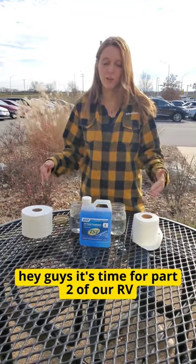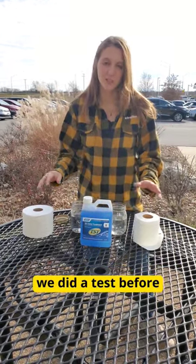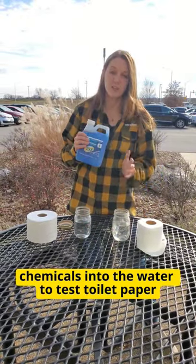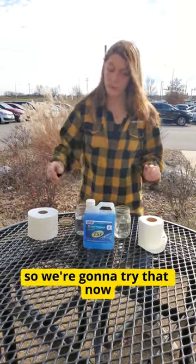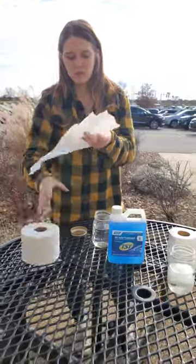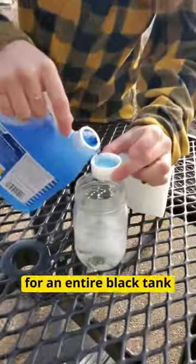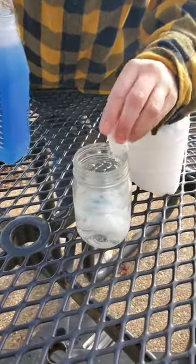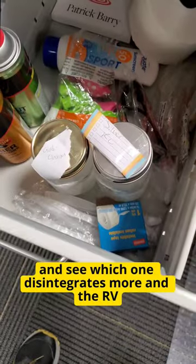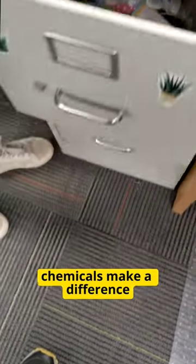Hey guys, it's time for part two of our RV toilet paper test. We did a test before and you guys asked what happens if you put RV chemicals into the water with the test toilet paper, so we're gonna try that now. On this side we've got our Charmin. We don't need as much as we would need for an entire black tank. We're gonna leave it for a week, just like we did last time, and see which one disintegrates more and if the RV chemicals make a difference.